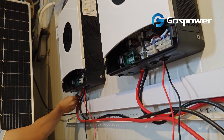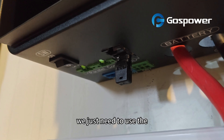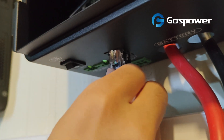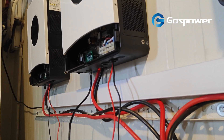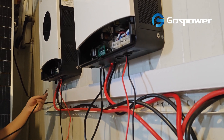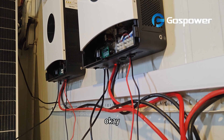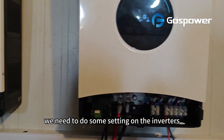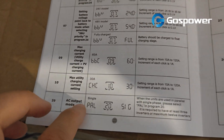And for the last inverter and for the other ports, we just need to use the parallel connection cable to connect them together.